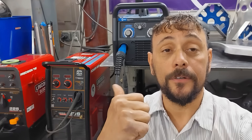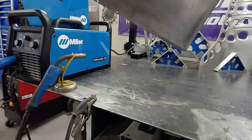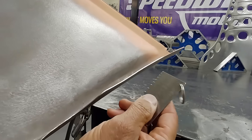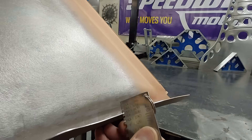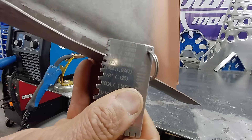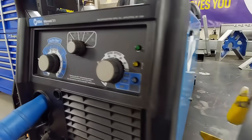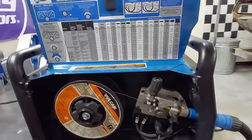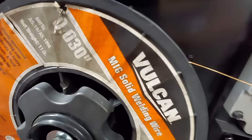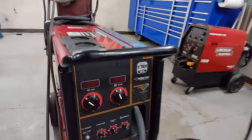Step number one: determine the material thickness that you're going to be welding. You want to use a material thickness gauge — we never want to guess. For the demonstration we're going to be using this Miller 211, which is a great little welder. We need to know what wire diameter we're going to be using: 0.030.